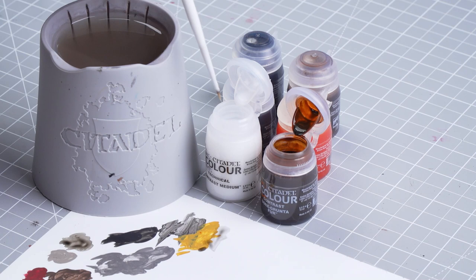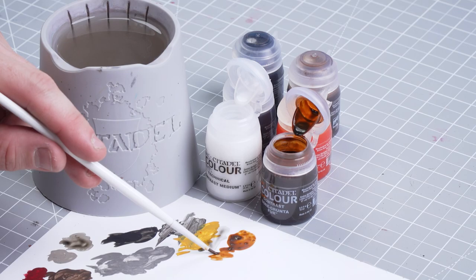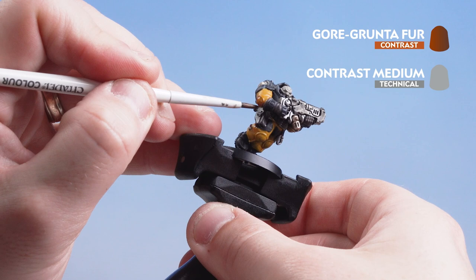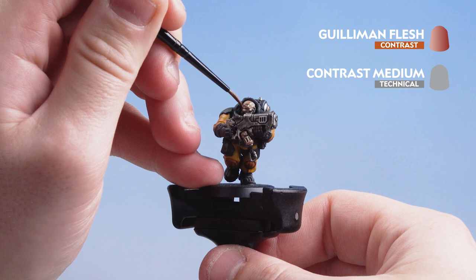With the yellow undersuit done we're finishing the model by applying a couple more contrasts. First Gore-Grunta Fur for the elbow pads and knee pads, and Guilliman Flesh for the skin — both thinned down with contrast medium. I'm mixing three parts contrast medium to one part Gore-Grunta Fur, then applying it to the elbow and knee pads for that nice brown effect seen on the box art. Then the same thinning ratio is used for Guilliman Flesh applied to the face.